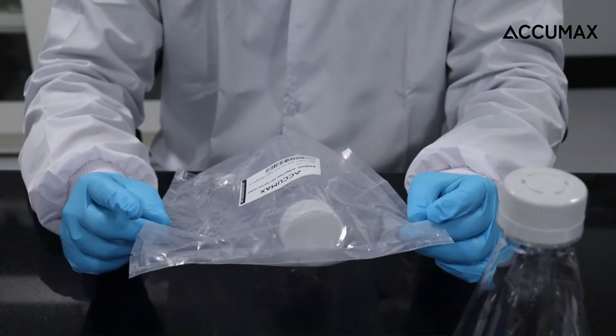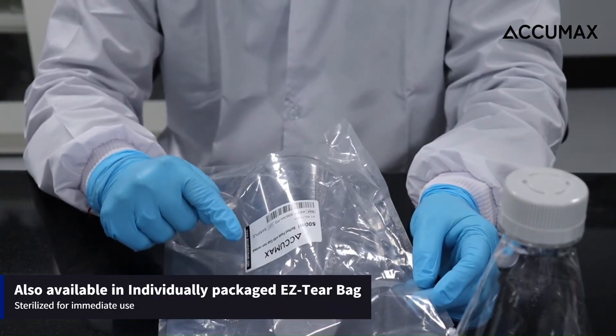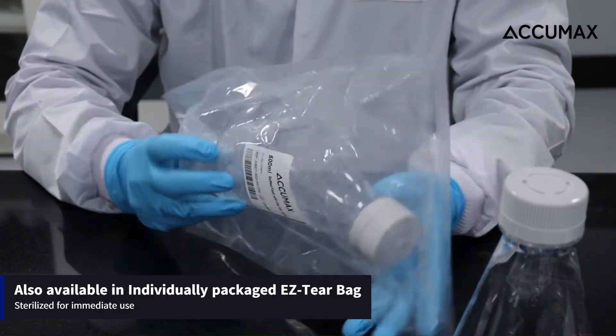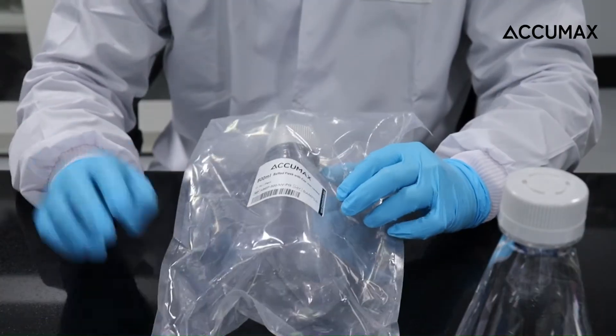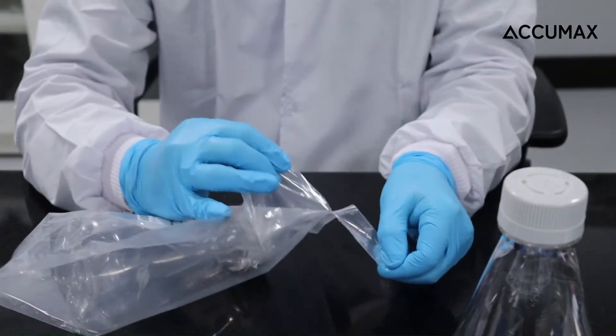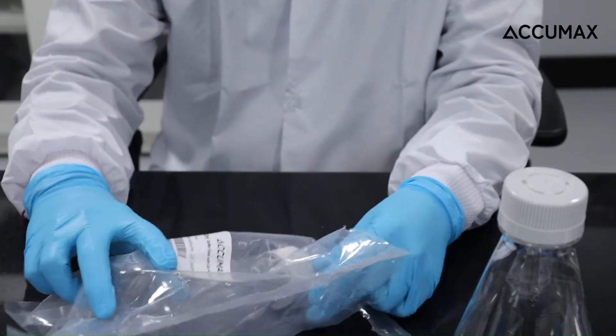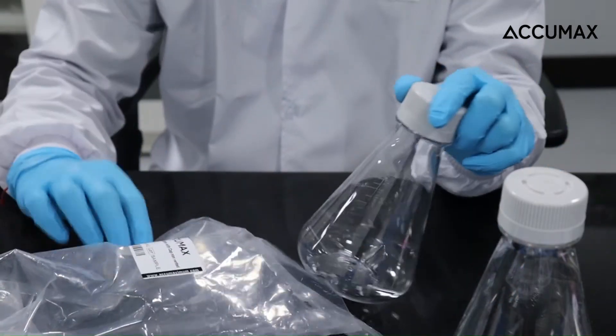These flasks are also available in individually packed easy tear bag, stylized for immediate use. As you can see, this is an easy tear bag — I can easily tear the bag from here. This is an individually sterile bag and it's a very easy tear.